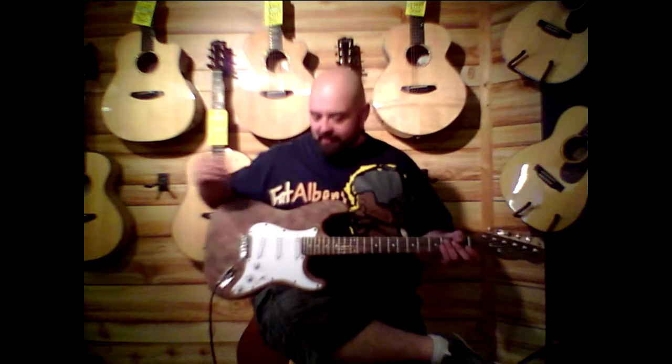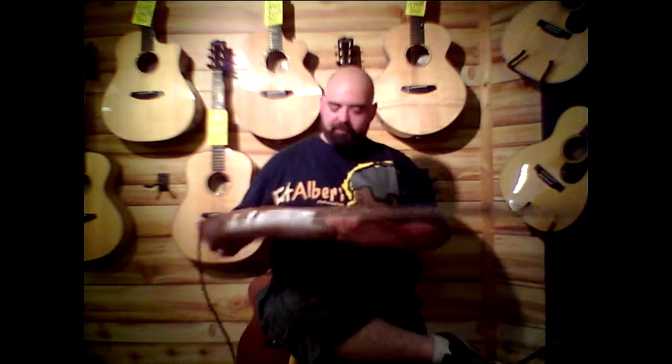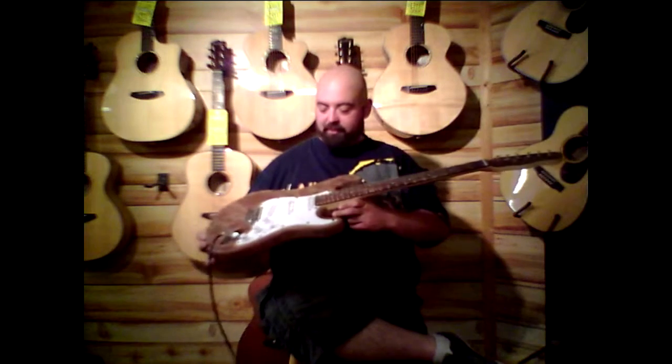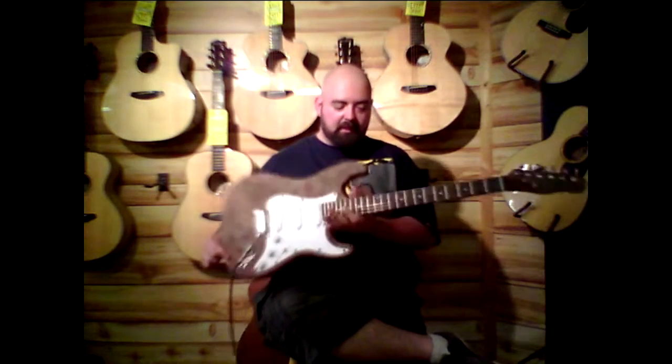Hello, this is Jeff at Roxy Music bringing you your tip of the week on this custom ironwood scalloped Stratocaster copy. This thing's pretty sweet and the finish is very unique — loving the guitar, loving the way it plays. Click on the link in the description below this video, check it out on our website, and buy it.